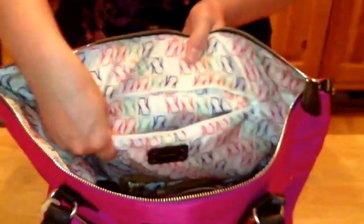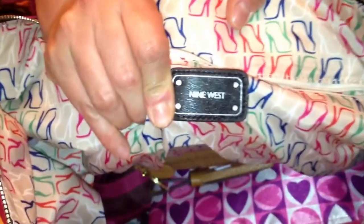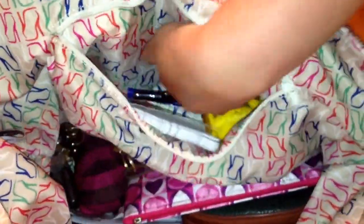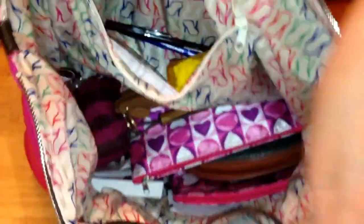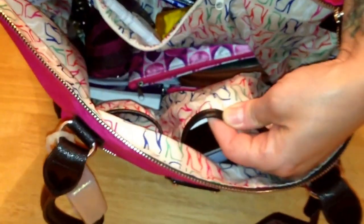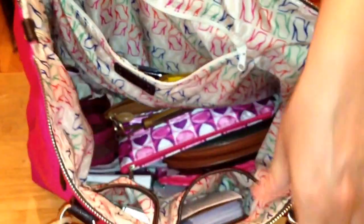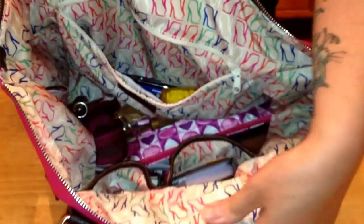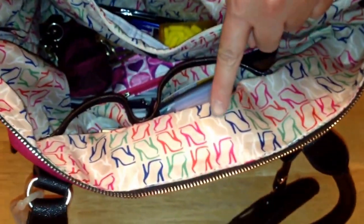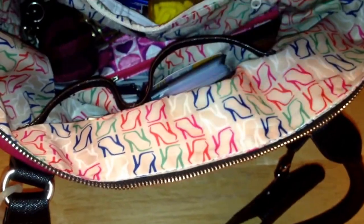As you can see, it opens nice and wide and it has a back zip pocket, also with the logo plate in man-made leather. It has a nice deep back wall pocket and two front wall pockets — one is a little bit smaller than the other, also lined in the man-made saffiano leather. And it has a fun cotton lining. You can pretty much interpret the pattern the way you want, but it reminds me of two high heels, one stacked on top of the other, which is fun.